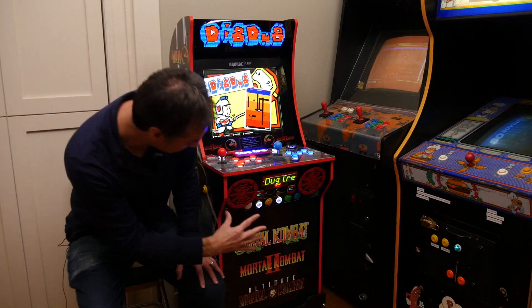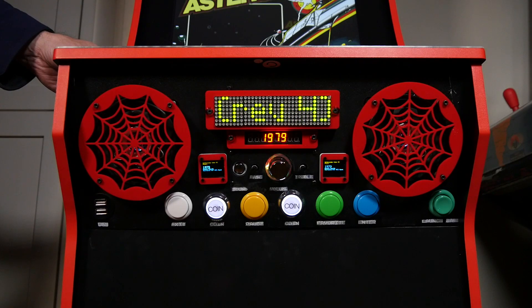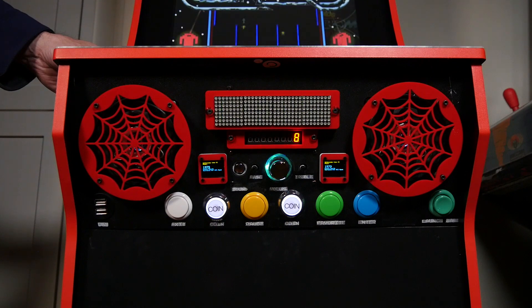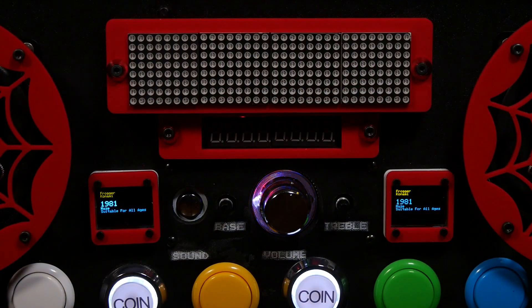I also mounted the same displays down here, just because I could and because there was room. I don't know if I'd do that again because your eye doesn't really go there, but it's kind of neat — they're there as well. So there's actually two OLEDs here, one seven-segment, and the same dot matrix display.